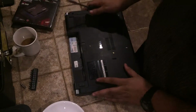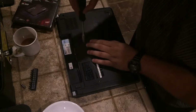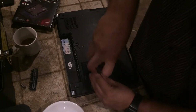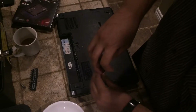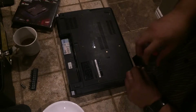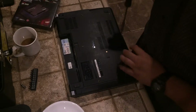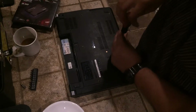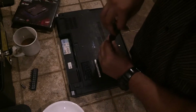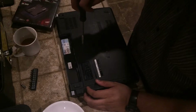You definitely do not want to be standing on carpet for this, because you can static shock your components and fry them. So be careful. This should be a pretty easy swap out. Basic precautions with computer parts should be noted: do not get the parts wet, do not static shock them, and do not scratch anything as it is possible to disrupt circuits that way.